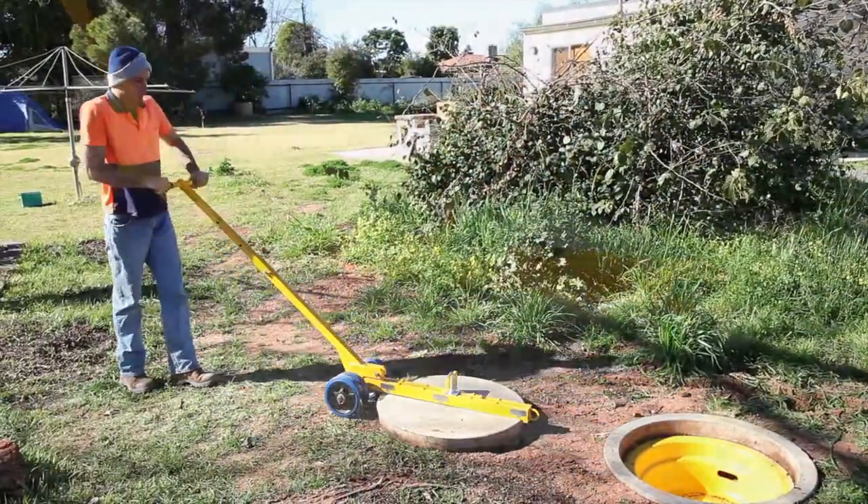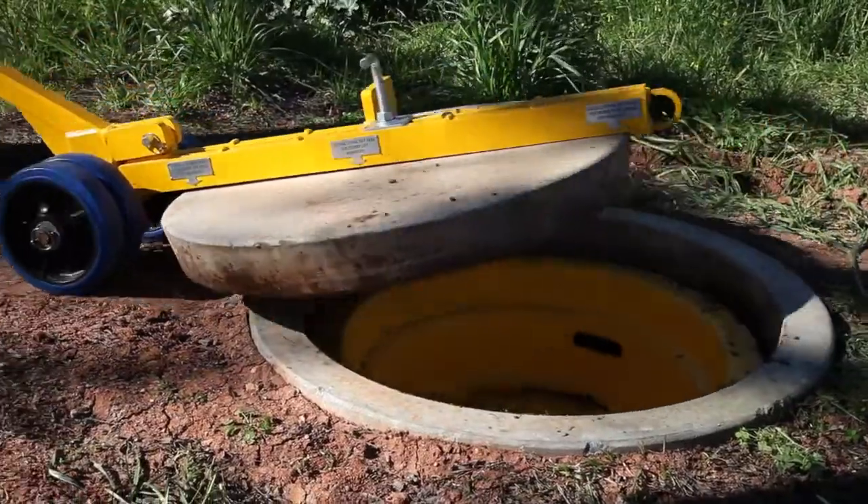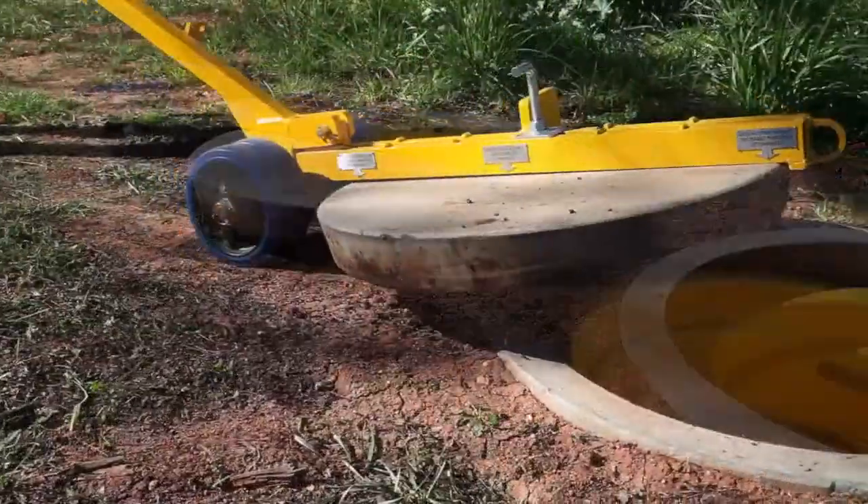The robust, heavy duty, solid dual wheels give excellent weight distribution, ensuring easy manoeuvrability over softer surfaces.